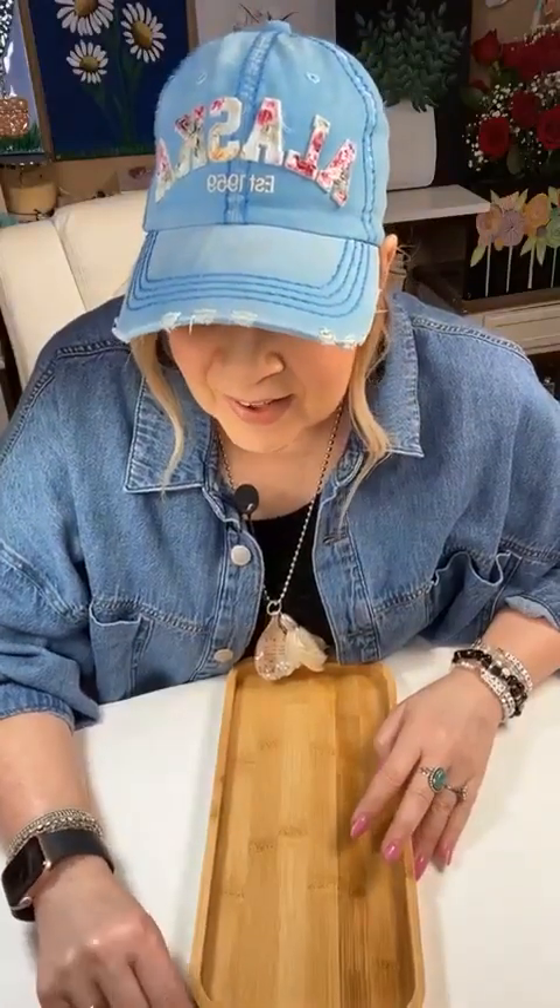We are going to paint easy flowers. Every time I paint, you guys act like it's really difficult, but I'm telling you the things I show you are easy. So if you'll just watch this, I promise you can do it. We're going to do some easy, beautiful, colorful flowers. This is going to be a coneflower.